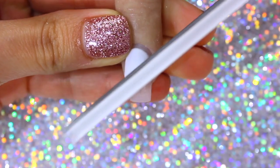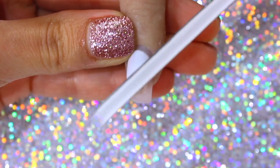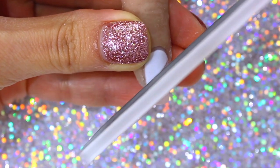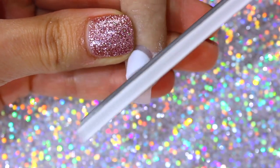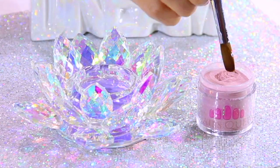After the acrylic dries, to perfect the line, I use a hand file. Before applying the remaining layer, using the same color scheme from the previous design, I dust off the shavings for a cleaner finish.